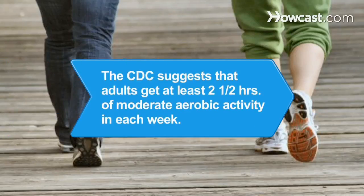Did you know? The Center for Disease Control suggests that all adults get at least 2.5 hours of moderate aerobic activity, along with 2 sessions of muscle training activity, every week. Breaking your exercise time into 10-minute portions can help you fit your activity into a busy schedule.